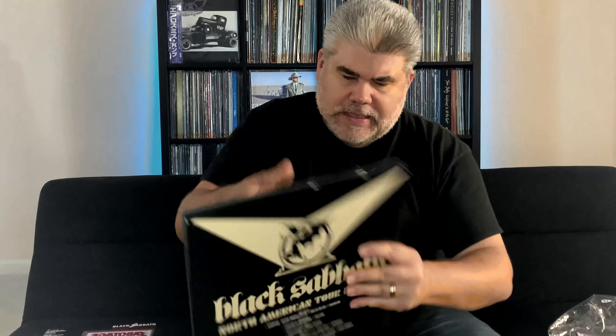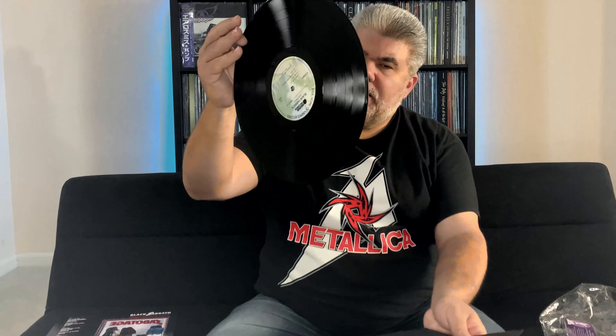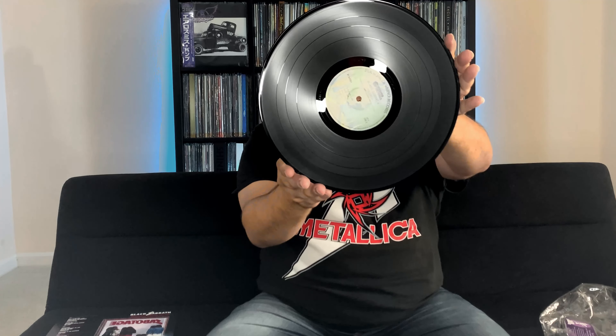And then we're going to get into the actual vinyl itself — the bread and butter of the set. We have the original record, the Sabotage album, with a really nice jacket. The original artwork — let's crack it open and see what we have. They didn't have download cards back in the early 70s, so not really expecting that. But we have a black protective sleeve and the classic black vinyl — Warner Records, Black Sabbath Sabotage. Right how you would have gotten it in the seventies. Love it.